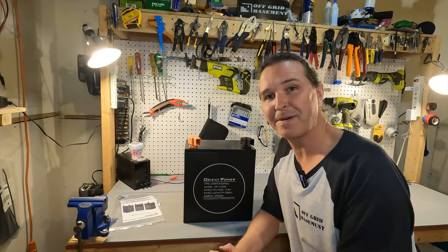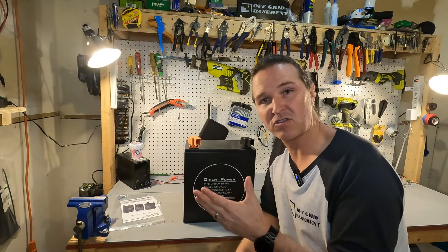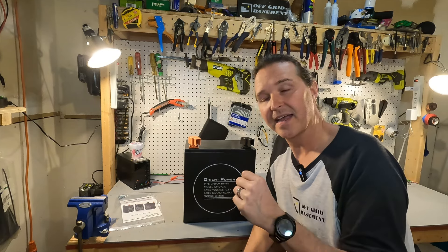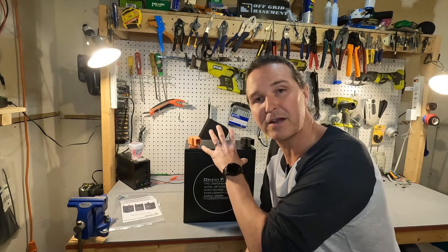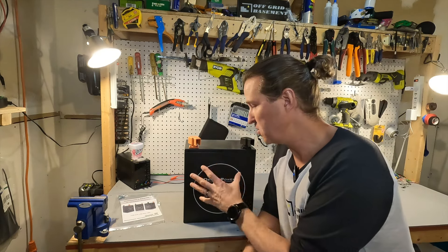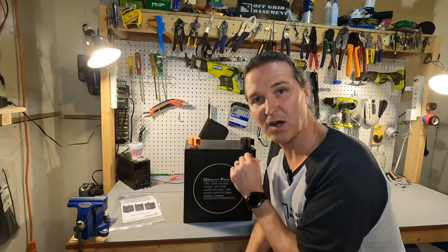Another spec I like about this battery is that it has Bluetooth built in, so we can use an app on our phone to see the state of charge and other aspects of the battery itself. Also, there are screws on the sides of the top because this battery is fully serviceable — if you're a DIY kind of person you can switch out the cells, switch out the BMS, and perform maintenance to the entire battery.